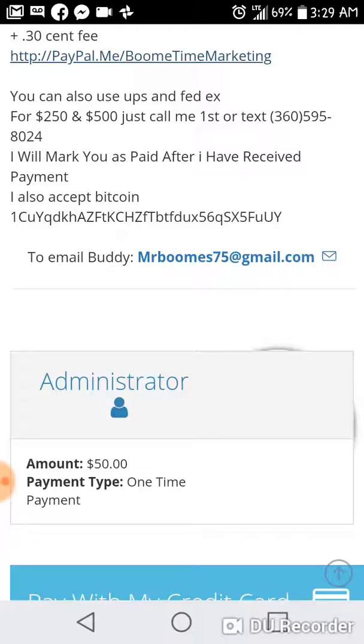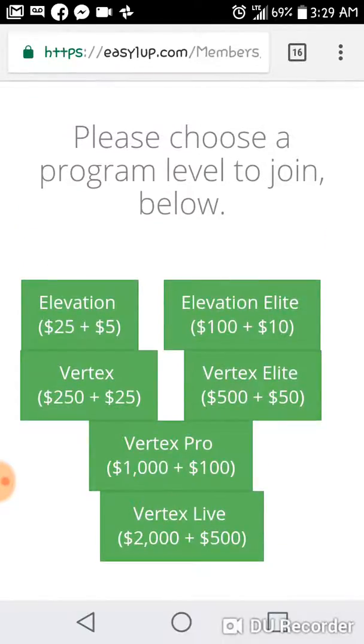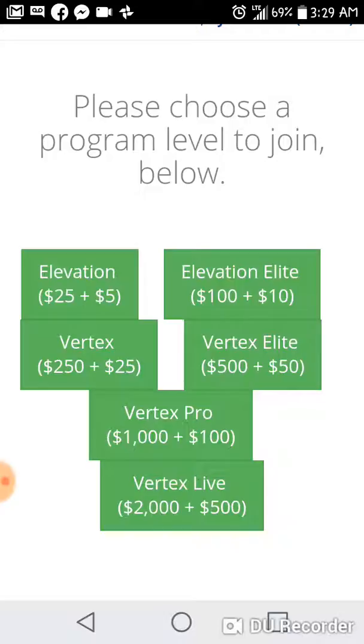You're going to pay the $500 plus the $50 admin fee. When you join at the higher levels with this Easy One Up program, you don't have to start at the lower level. If you start at the $500 Vertex Elite level, the Elevation Elite and Elevation will be comped into you for free — you won't be paying those admin fees below you. You don't have to pay the $250, the $100, or the $25 plus admin fees; Easy One Up comps these levels into you for free so you're able to make all those amounts of money below without any extra cost.